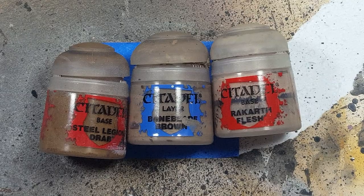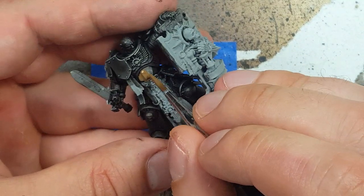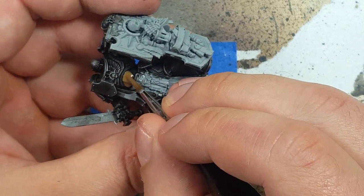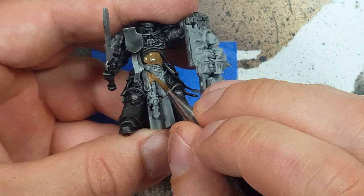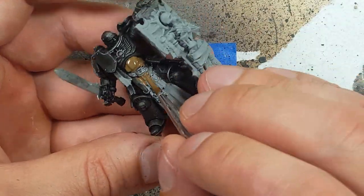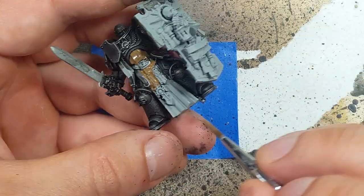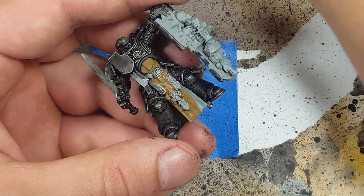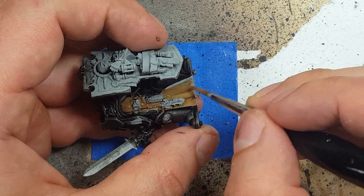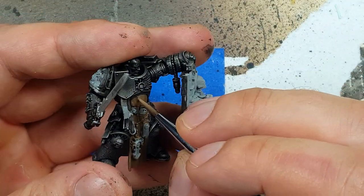Now with Steel Legion Drab, Baneblade Brown, and Rakarth Flesh, we're going to paint the cloak. We're going to start off with a full layer of Steel Legion Drab. A quick note overall: when painting these models, you kind of want to plan out your paint scheme so you don't have to keep going back to the same colors. I'm painting the cloak first because after the armor, it is the next layer — over this there's going to be gear, jewelry, a belt, and stuff like that. So plan accordingly.